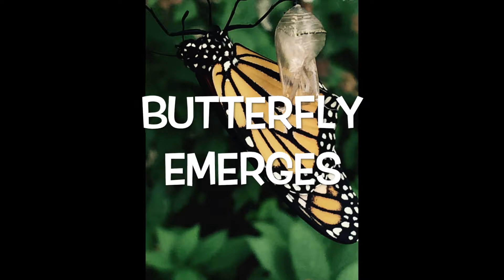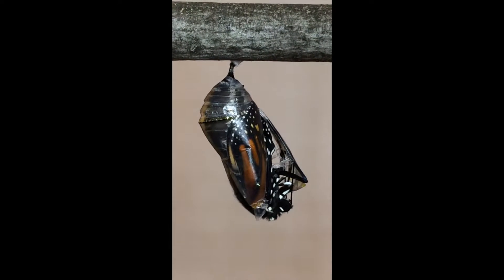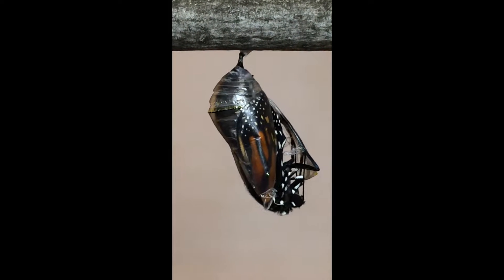Butterfly emerges. The following video is also in fast motion. The entire process takes about an hour.